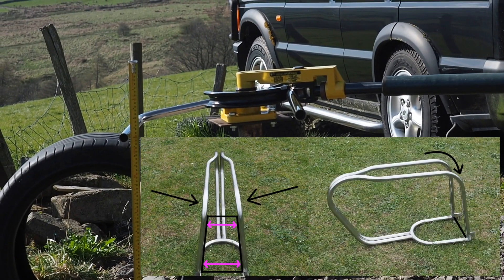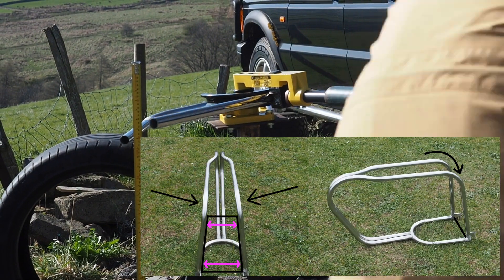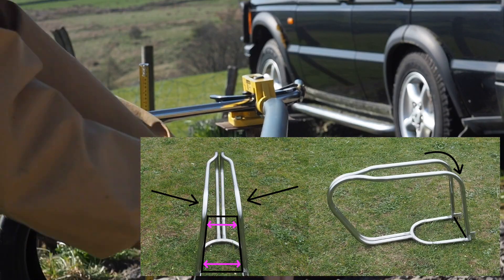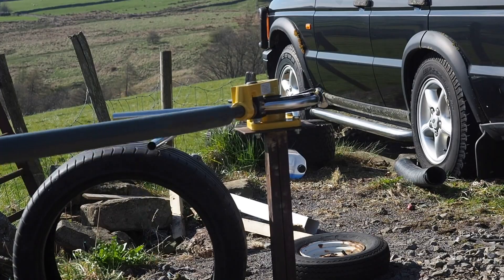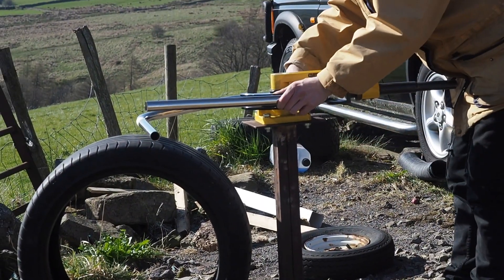The hardest bends for the frame were these two sections here. They had to be bent at the same length and same angle to finish at the same place, so it was a bit tricky. I used a tape measure to get a rough estimate of where they'd end up, and I actually managed to get them bang on, which I was very chuffed about.